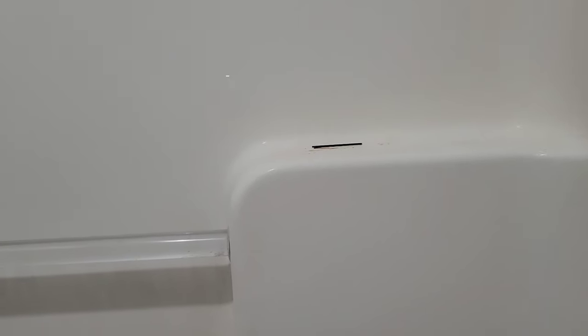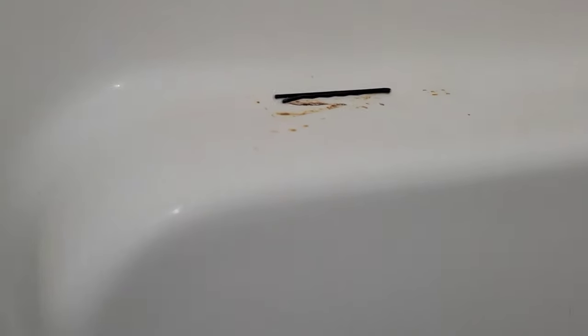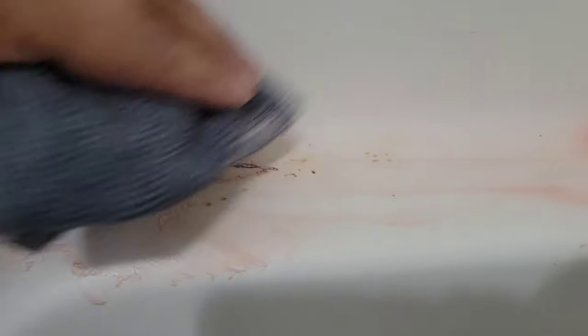I'm sure I'm not the only one that leaves bobby pins in the shower or on the bathtub and lets them sit there getting wet, ending up with ugly rust stains. Usually it's so hard to get off, but what you're going to do is grab some pink stuff on a rag, wipe it in the areas where you want that rust stain gone, and let it sit until it's dry to the touch. Then come back with a wet rag and scrub it. As you can see, it worked amazingly and was so easy to get off.